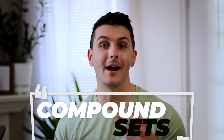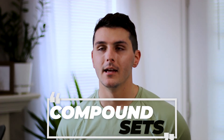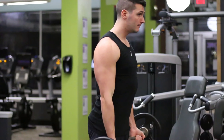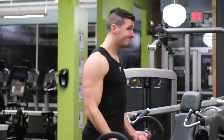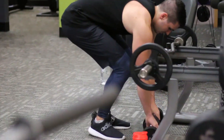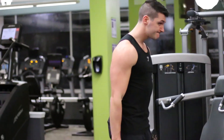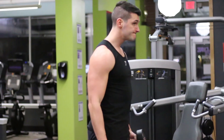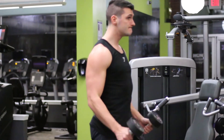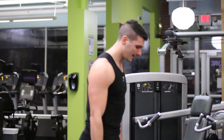What people most commonly call a superset is actually a compound set — combining two exercises for the same muscle group back to back with no rest. So let's say you're doing bicep curls and coming towards failure: instead of cheating or doing a drop set, you put down that exercise, pick up nearby dumbbells, and complete a secondary exercise, usually at a lighter weight. This allows you to continue the set, get more fatigue in the muscle, and thereby generate more growth.